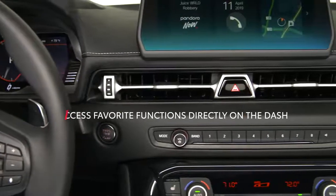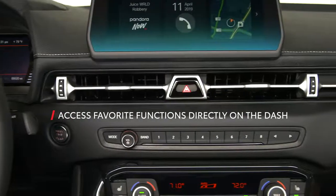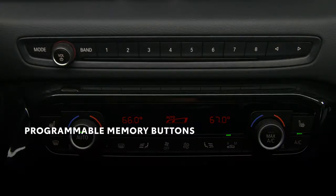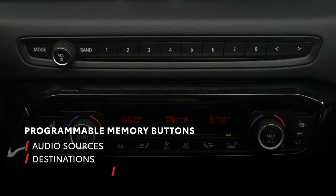Toyota Supra command functions can be stored on the programmable memory buttons located on the dashboard. This allows frequently used items such as radio stations, navigation destinations, and phone numbers to be called up with just the push of a button.